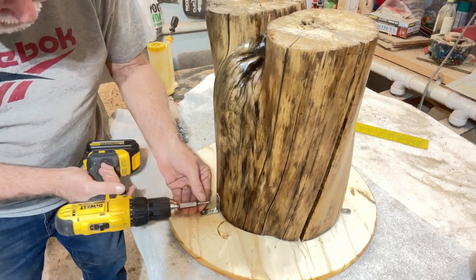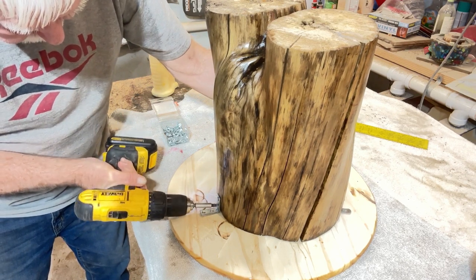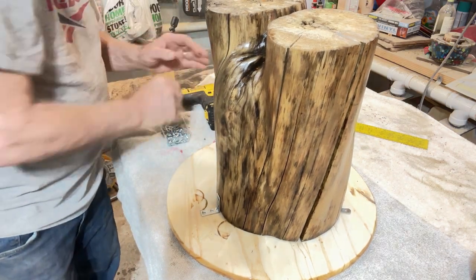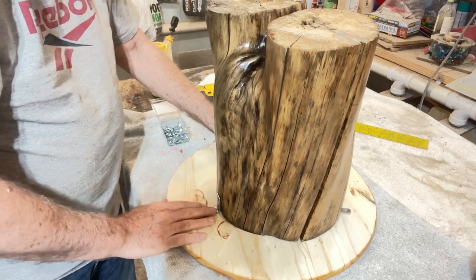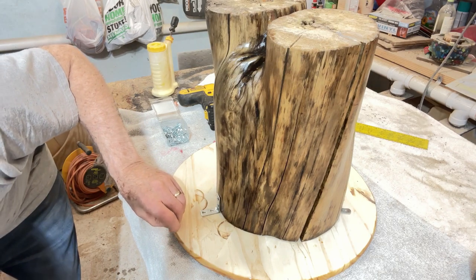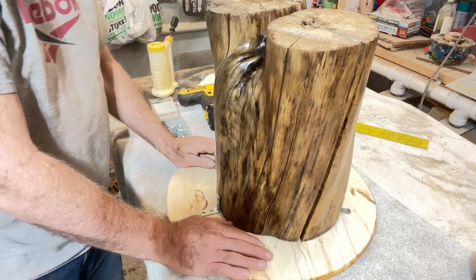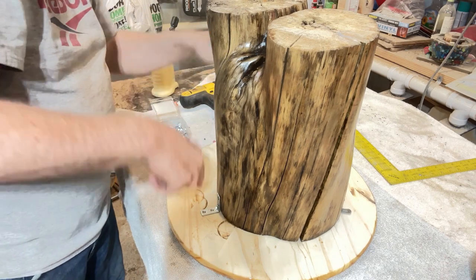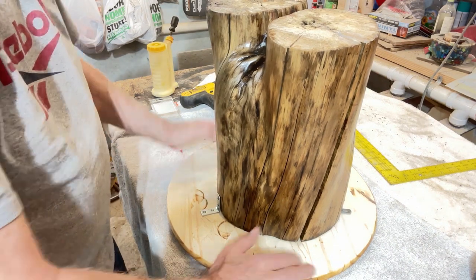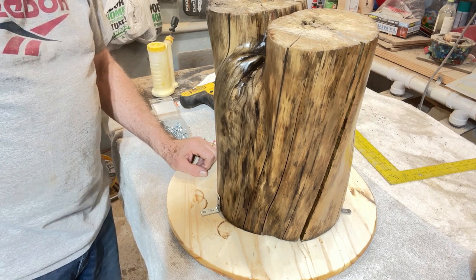Finally, time to attach the tabletop to its base. We do that with some L brackets that simply hold it down. The screws I used are five-eighths inch, and these are three-quarter inch tabletop. So we put the screws in that go down to anchor it, and we're finished. We're ready to turn it over and see what it looks like sitting in position.